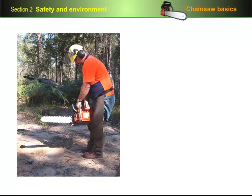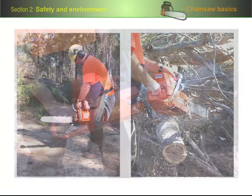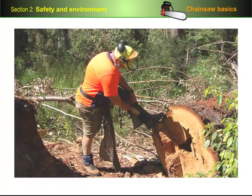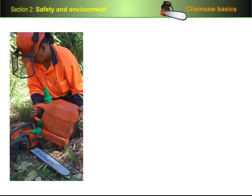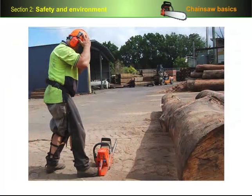A chainsaw is one of the most efficient cutting machines you're ever likely to use. It's also one of the most dangerous. In this section, we'll look at the in-built safety features on a chainsaw, the personal protective equipment you should wear, and other equipment you should carry while using the saw. We'll also look at the environmental care procedures you should follow when handling fuel, oil and cleaning fluids, and we'll cover the basic provisions in the Occupational Health and Safety Act that are designed to protect you and your workmates from injury or mishaps.